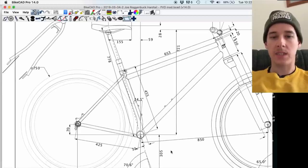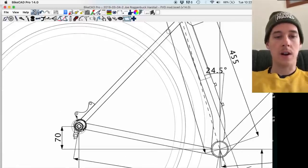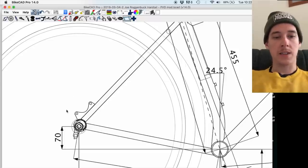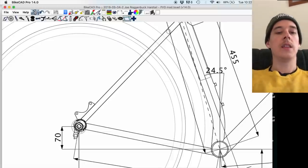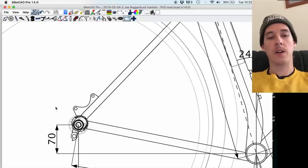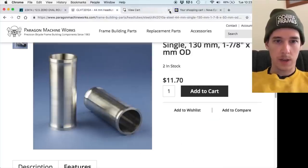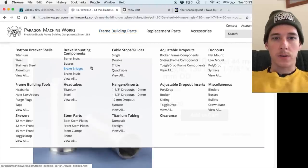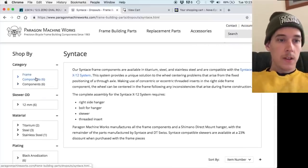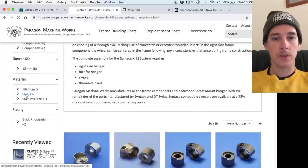For cable guides, I think I have in stock what I need. I'm going to do an ISO brake mount — I'll get into the reasons for that later, but for steel bikes I think ISO is a good standard even though it's like a dinosaur standard. For the dropouts, I'm not going to use the ones modeled here — I think I'm going to use Synthase dropouts from Paragon Machine Works. Going to the Paragon website under dropouts, Synthase, they have them in stainless steel, titanium, and steel. I want steel.